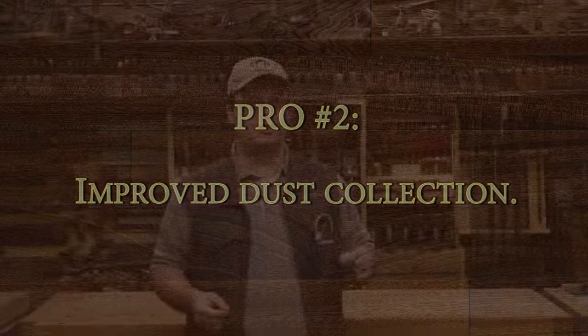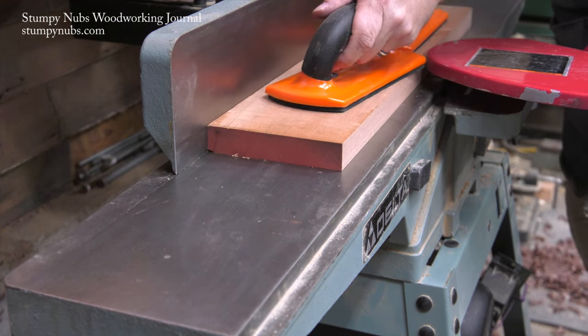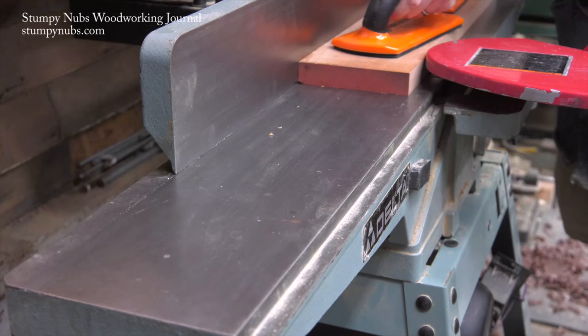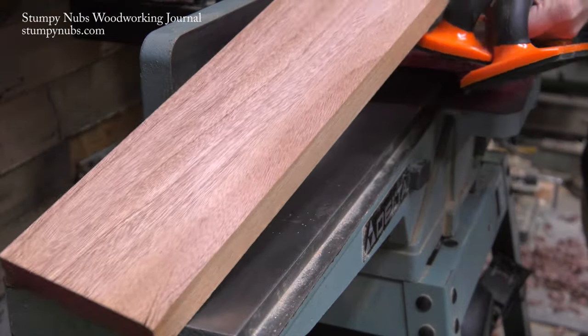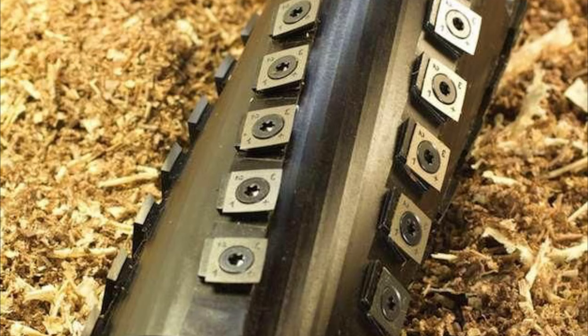Jointers and planers create a lot of wood shavings, and many small shops find it difficult to keep up with the dust collection demands. The problem isn't just the large volume of shavings created — it's also that these shavings come off in long strips. Those strips can tangle up and quickly clog the dust ports, especially if those ports aren't designed correctly, as is sadly the case with many small shop machines. My jointer was a nightmare when it came to dust collection. It clogged up quickly, even though I have a powerful dust collection cyclone, because the internal path between the cutter and the dust port just is not designed well on those small shop machines. But that problem disappeared the moment I installed a helical cutter head, because the little cutters remove little chips of wood rather than long strips, so they don't tangle up and clog my machine.